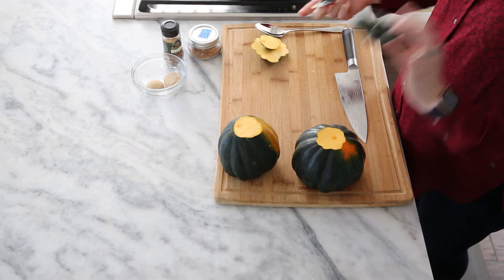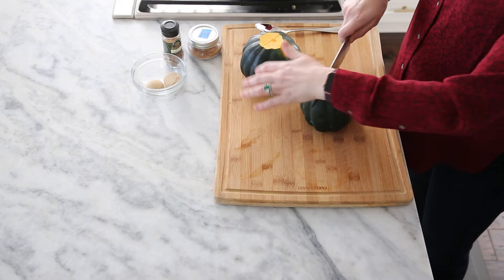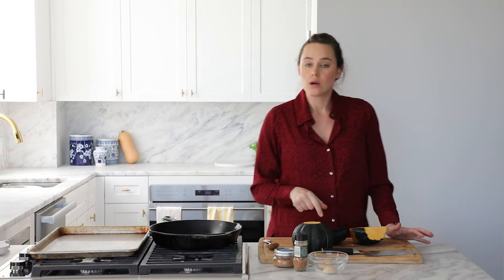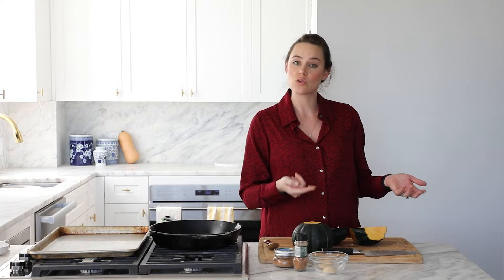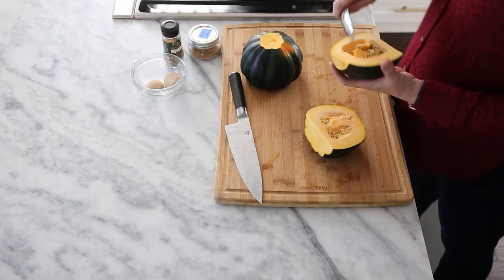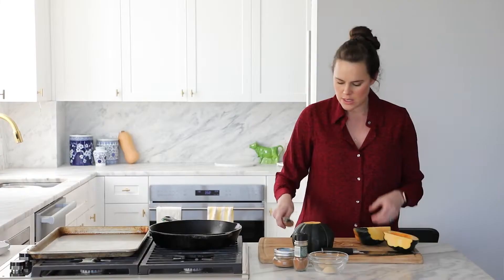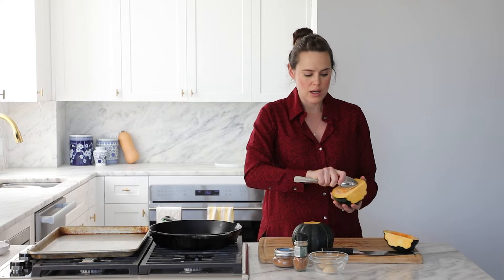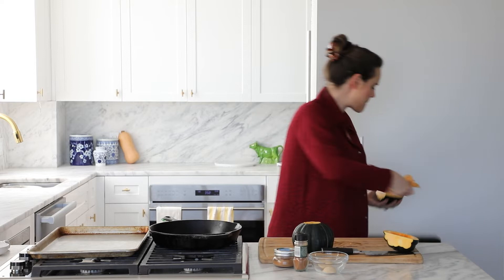This one we're going to roast in slices. You can slice off those end pieces and roast those too. Then we're going to cut them in half. You can roast the seeds just like pumpkin seeds — separate them from the webbing, toss them in oil, salt, pepper, or pumpkin pie spice, and roast on a baking sheet. But we're not here for that today. Use a big spoon to carve out the center — a bigger spoon gives you more leverage and gets it all out almost at once.